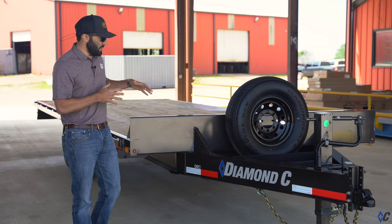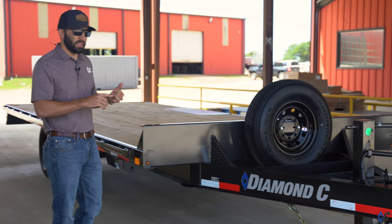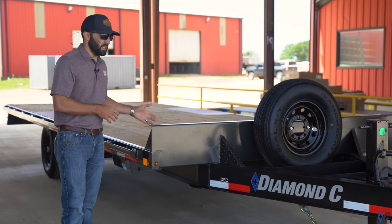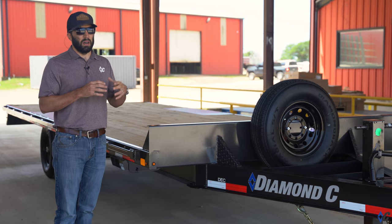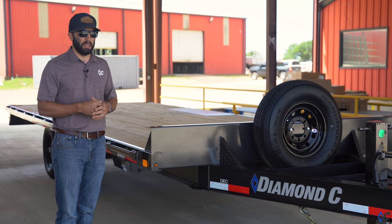This one is configured in only a 20-foot length, and the DEC is available in 16 to 26-foot long beds. GVWR on this one is 14,900 pounds, and you also have options up to 24,000 pounds on the DEC, which is a triple axle configuration.